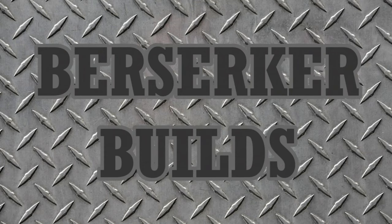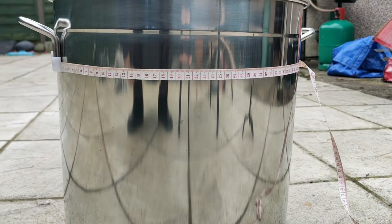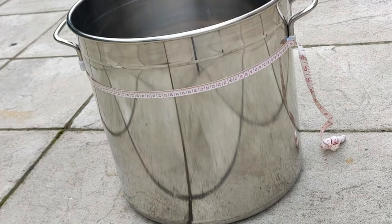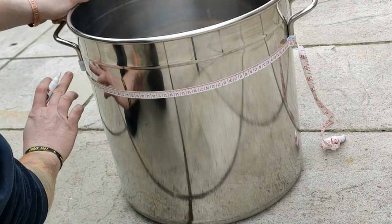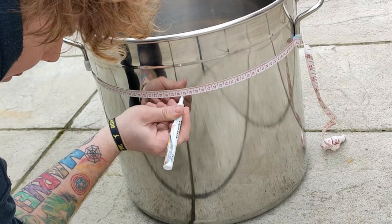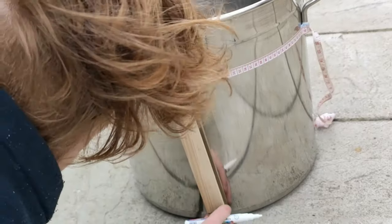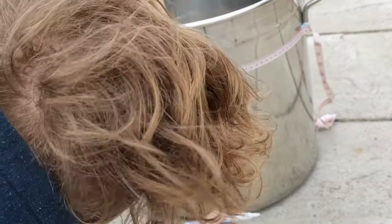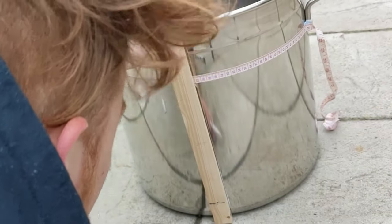The first thing that I did is I marked the center of my pot so that I can have a nice center point for my tap. Then I got a straight edge and drew a line so I knew roughly where to go. Unfortunately my big ginger head was in the way but you get the idea.